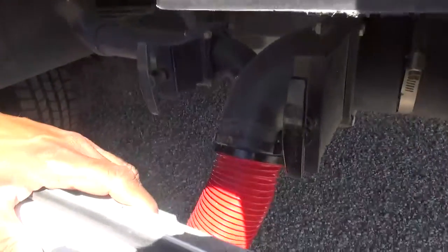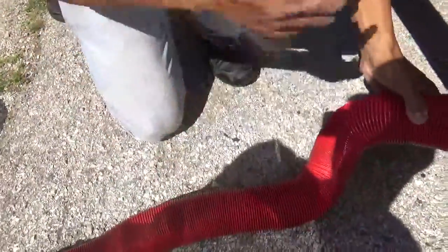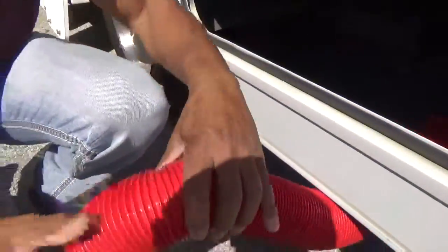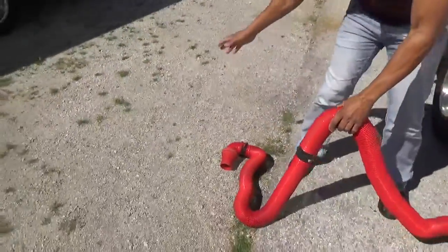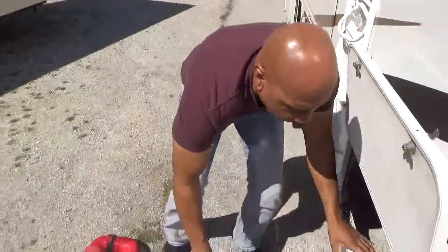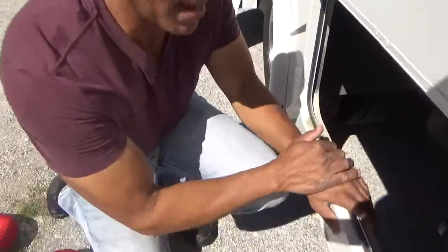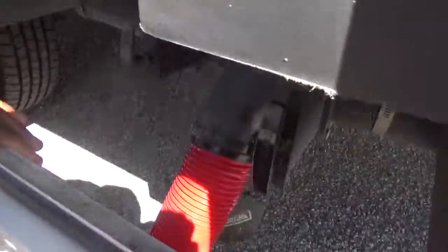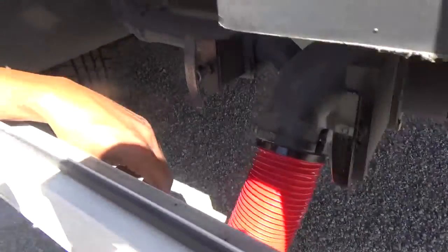Once it's done, shake your hose again, close that valve, then pick your hose up and snake it down, sending everything down the drain before you disconnect it. Make sure it's nice and clean and clear before you disconnect it. At that point, unscrew your hose, take it away, and then recap it. That's basically how you're going to be dumping your waste.